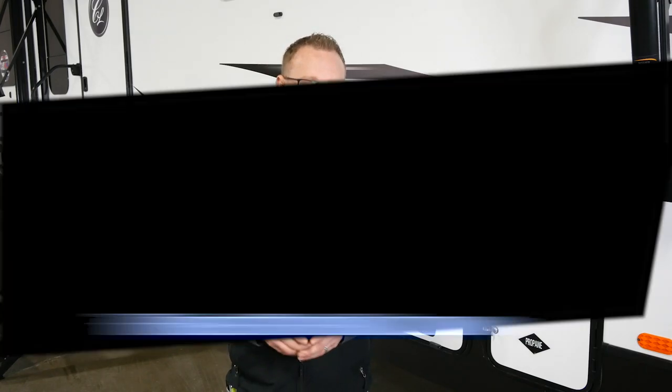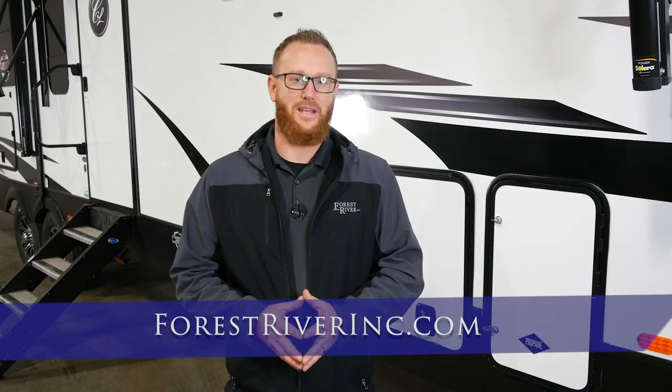Thanks again for watching another how-to video by Forrest River. We hope this video will help you with the care and maintenance of your RV. If you do have any more questions regarding care and maintenance of your RV or any other questions for that matter, please visit our website at forrestriverinc.com. Thank you and happy camping.